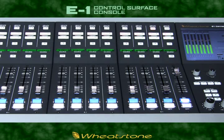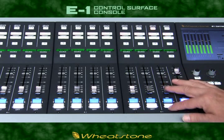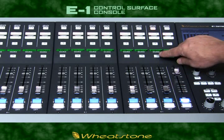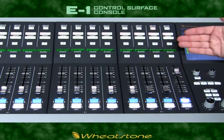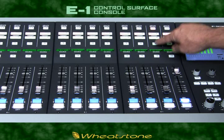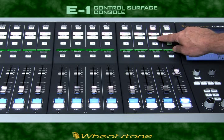Here's a quick rundown of an E1 input fader module. On-off switching uses sealed relay switches, faders are 100 millimeter conductive plastic, a traditional cue switch, an easily read source display at that nice ergonomic view angle, and a direct talkback switch down the channel mix minus output.